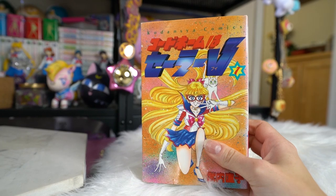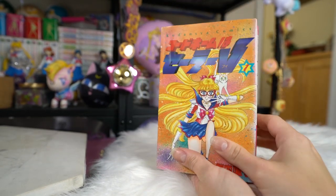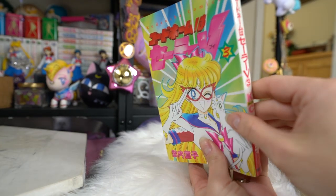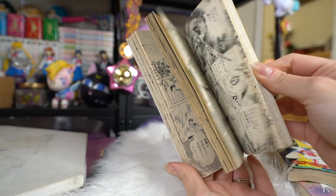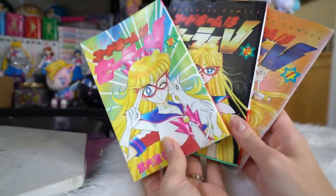I totally missed this line, so I wanted to grab them whenever I found them for a cheap price, and I did. These three vintage beauties are Sailor V volumes 1, 2, and 3 — the original 1990s era Japanese manga. I picked these up from Sailor Samara, who also has a YouTube channel — she was selling these over on Instagram. I decided to grab them because I don't have any of the original versions of the manga, so these are the first three I'm adding to my collection.